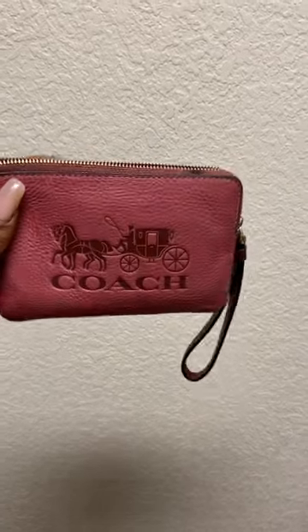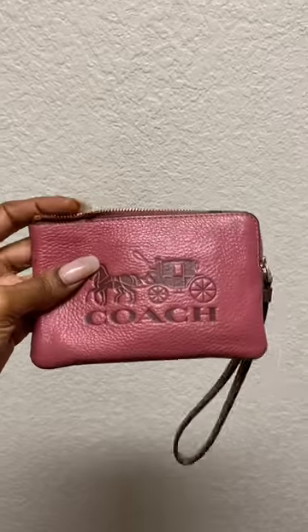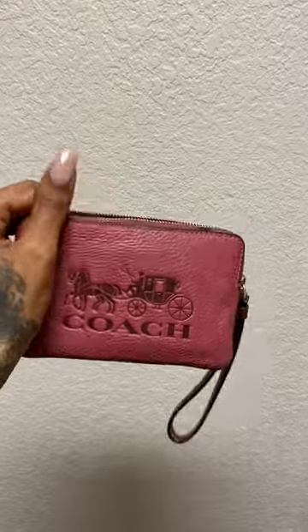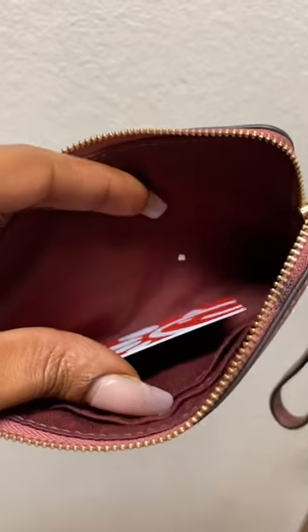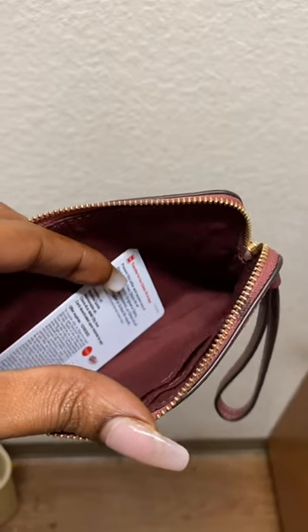This is a review on the Coach wallet wristlet. I like this purse because it is small and compact. Most likely if you have any iPhone, it's not going to be able to fit in here. I have a card in here just so you can get the idea of the size of this wallet — it is pretty deep.